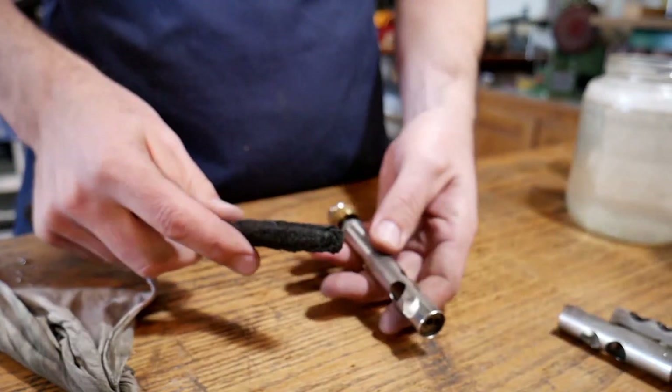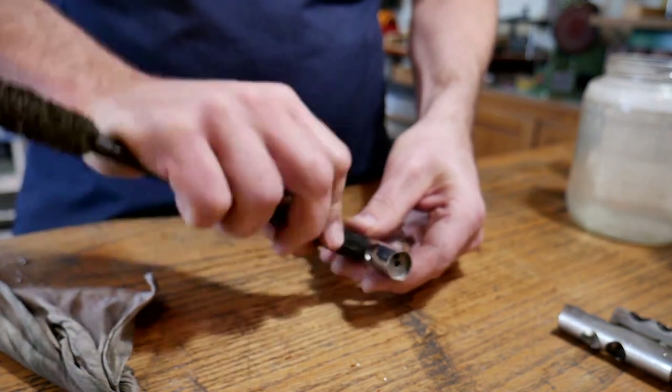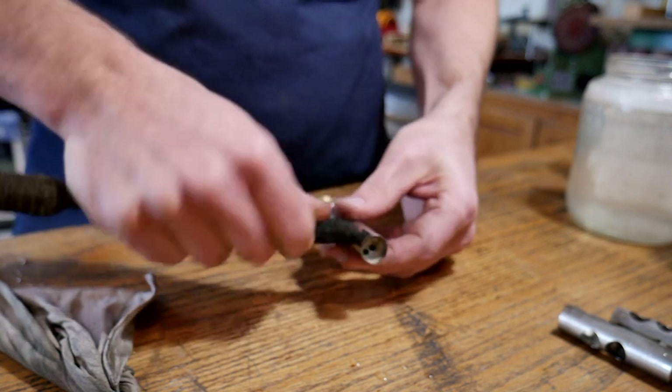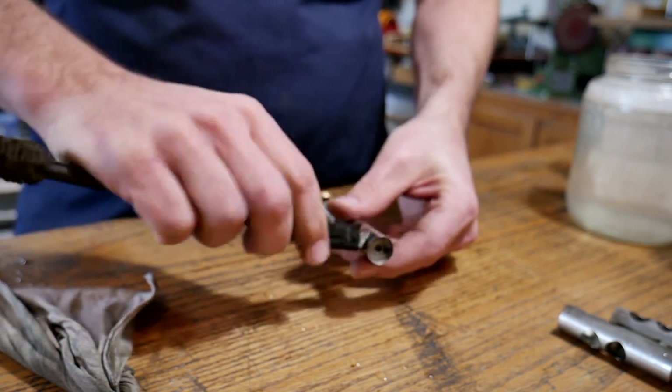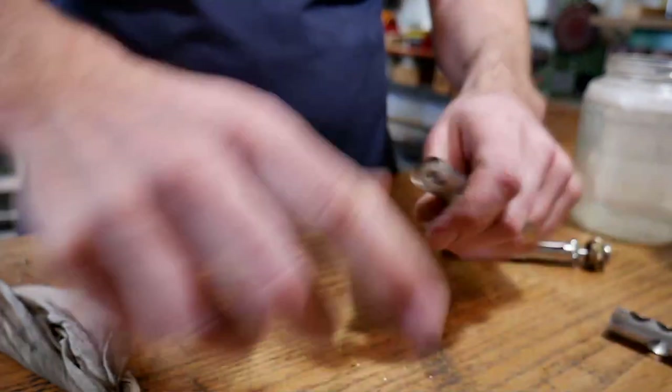What I'm really worried about is calcium and lime — naturally occurring in our breath. Every one of us blows calcium and lime into the horn, and that's what will actually eat the brass away. Brass doesn't rust, it rots, from the inside out, because of calcium and lime. So I'm going to look inside each piston, and if there's anything in there, I'll go back to my Brass Saver and scrub those ports out. I always come in from both sides of the port holes because they're often bent and you can't get straight through them. Do this on all of your pistons.